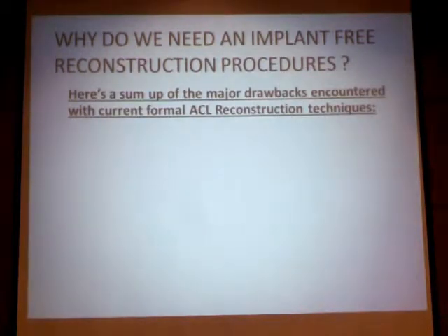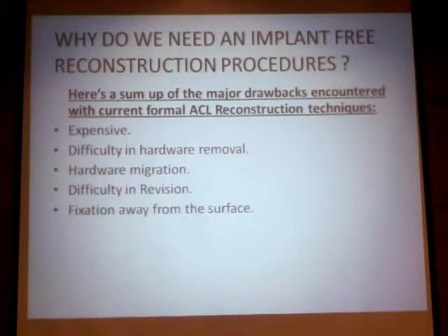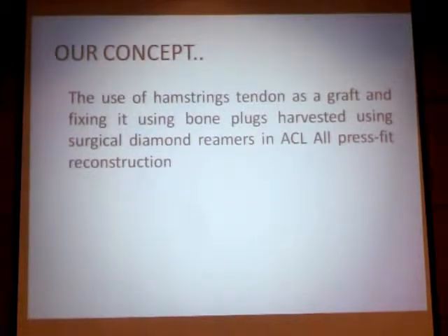There are a lot of drawbacks related to current formal ACL reconstruction techniques, and that is why we resort to an implant-free reconstruction procedure. First, it is expensive. Second, difficulty in hardware removal, most seen in revision cases. Hardware migration, difficulty in revision, fixation away from the surface, graft laceration and tear, especially when screws are introduced, graft elongation and the well-known bungee effect, and bone tunnel widening most seen in revision cases.